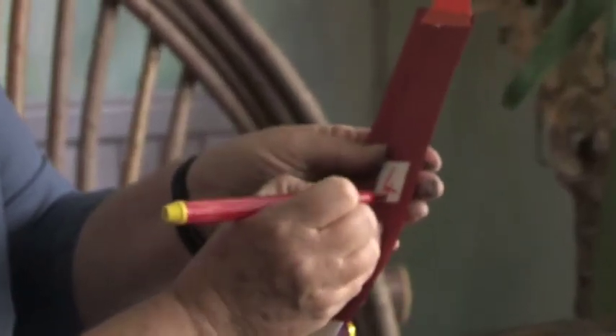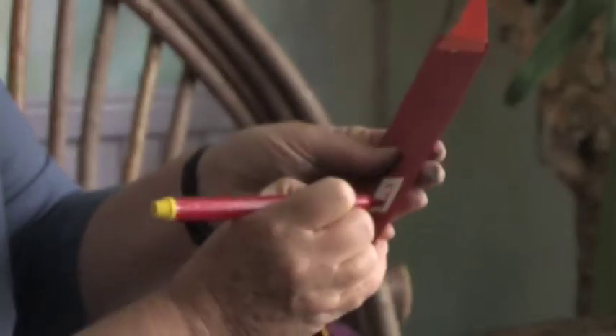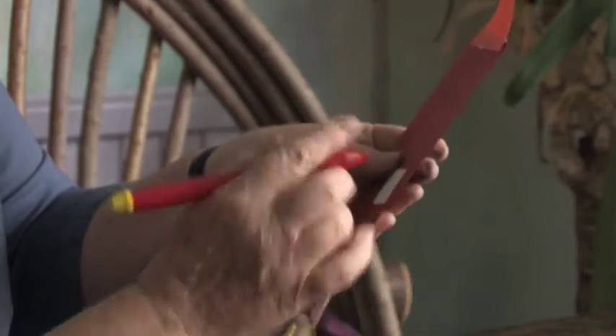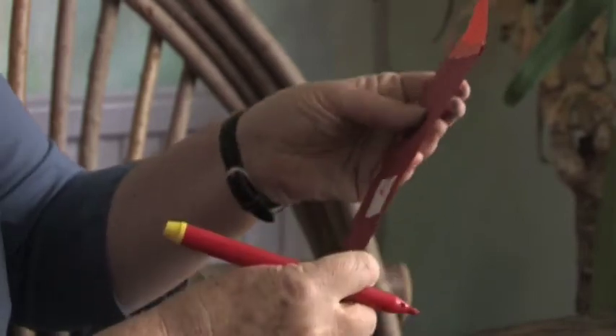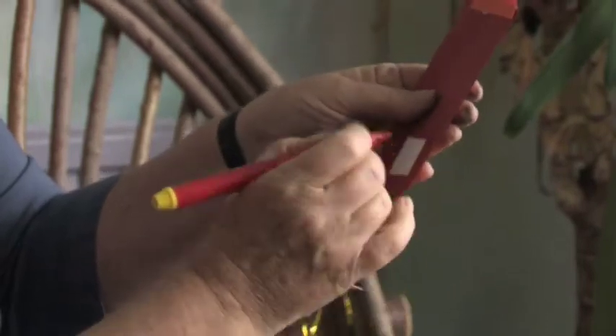Move that one up out of sight and we do a number four. Move that one out of sight and we've got room for a number three, two, one, and zero.